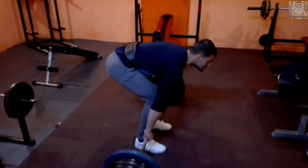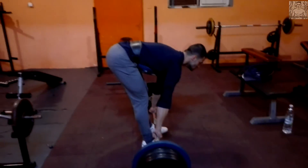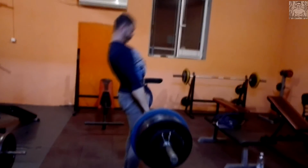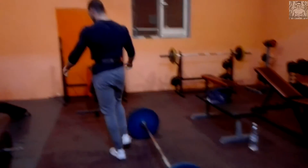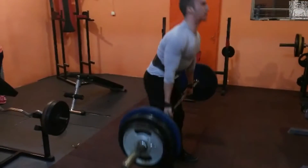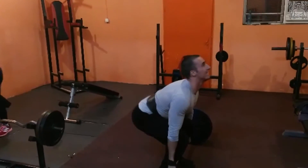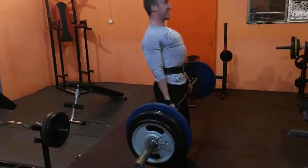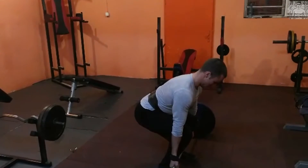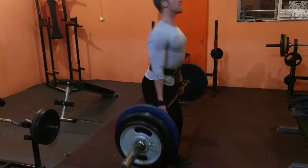Докато не успеят да направят 180. Той направи 180 и реши да дигне на 190 — сложихме по една питка от страна. 190 направо ги разби, все едно, че нищо не вдига. Много е здрав на гърба, много е здрав на мъртва тяга. Видяхте в началото, като позирахме, как изглеждат гърбовете ни — неговият е направо брутален.